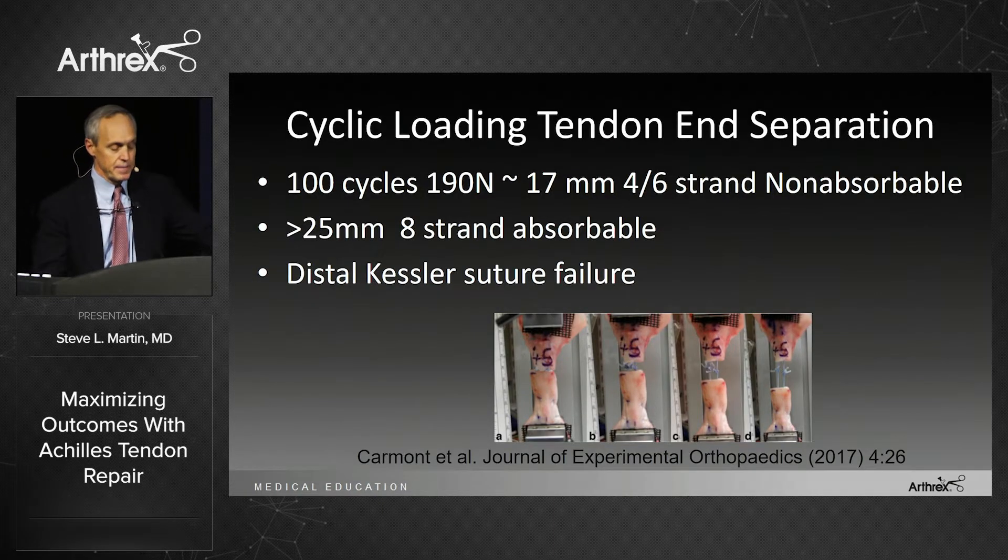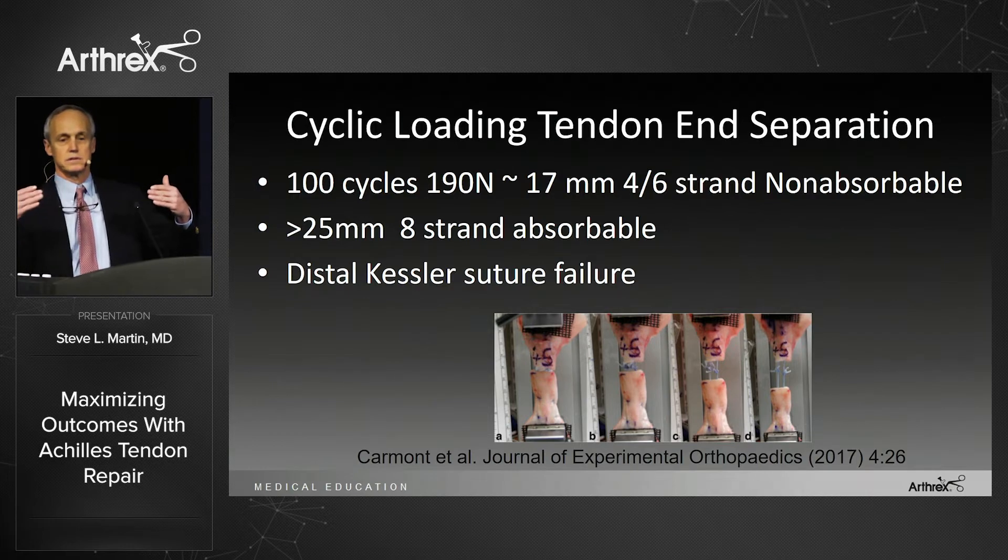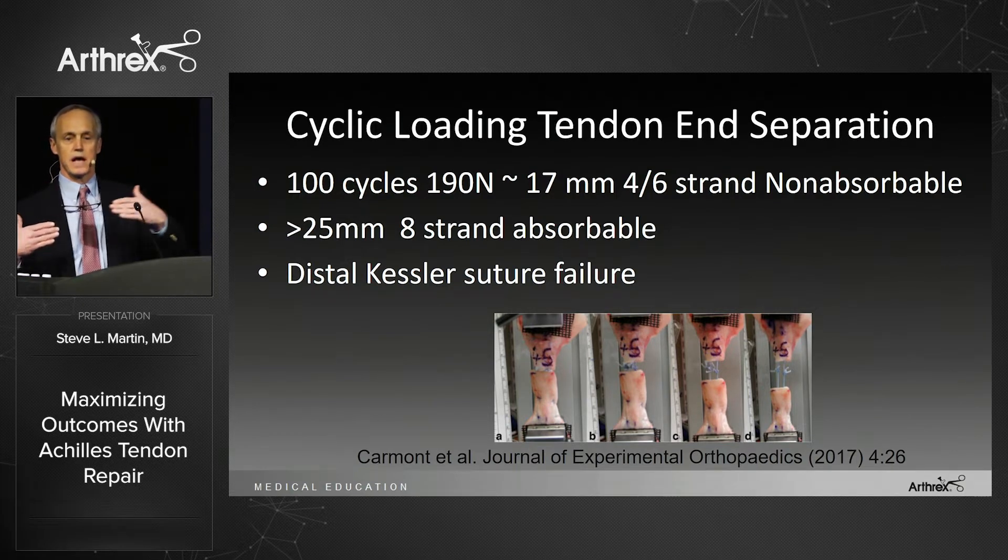Another study in the Journal of Experimental Orthopedics in 2017 cyclically loaded the tendon and compared four- and six-strand non-absorbable suture and an eight-strand absorbable suture. They all failed through the distal Kessler stitch. The distal segment is not moving, while the proximal segment will have some motion — think of it like a rotator cuff repair. So failure occurs on that distal segment.